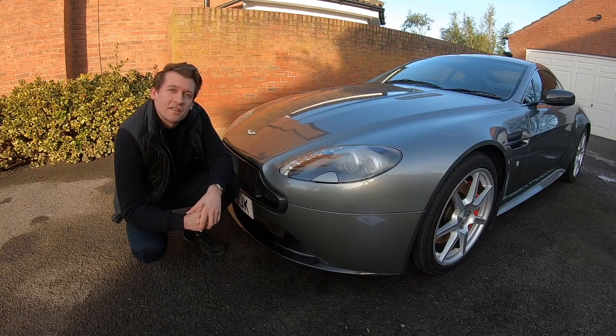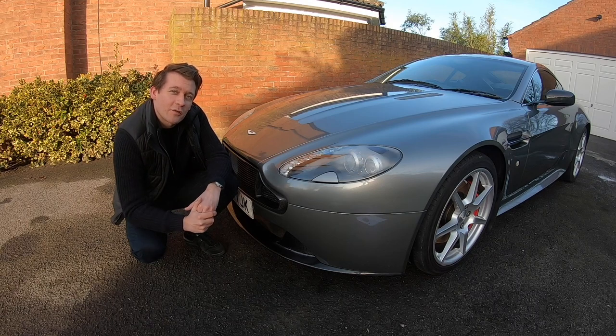Hello and welcome back to King & Titan Racing. Today we're going to take a tour of my custom Aston Martin, but before we do that let's take a quick look at all the fun we've had so far.